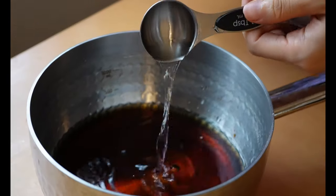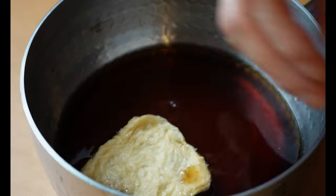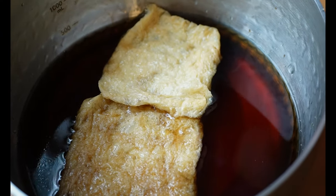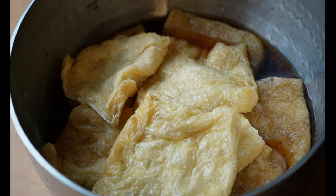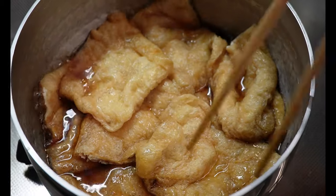Now it's time to season this aburage. To a pot, add water, soy sauce, mirin, rice wine, and sugar. The exact measurements are listed on my blog — the link is in the description box. Place the aburage into the pot, then bring it to the stove. Once it comes to a boil, reduce the heat to simmer and cook it until all the liquid is gone.